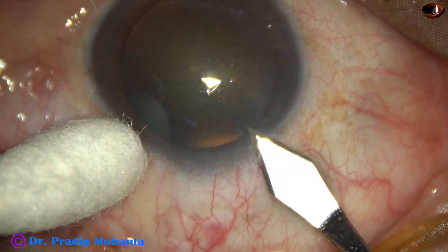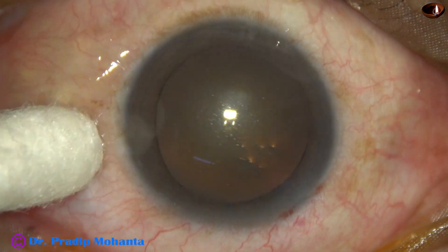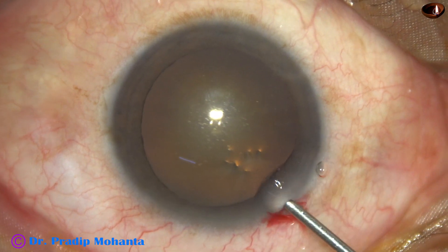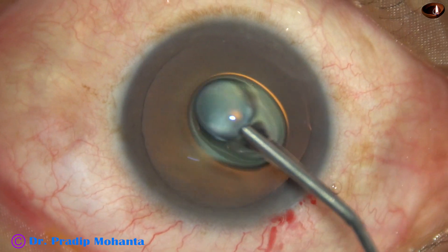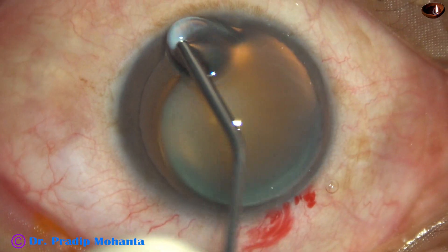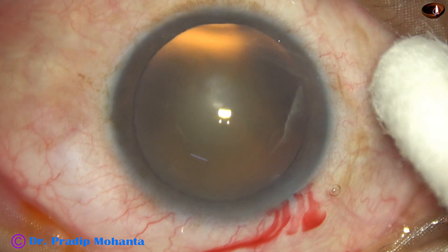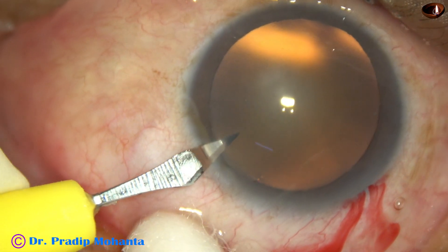Now let us see this surgery. This is a grade 2 nuclear sclerosis cataract. The main incision has been made on the posterior aspect of the limbus. There is some capillaries included and some oozing of blood. Three clock hours away from the main wound is the sideport.